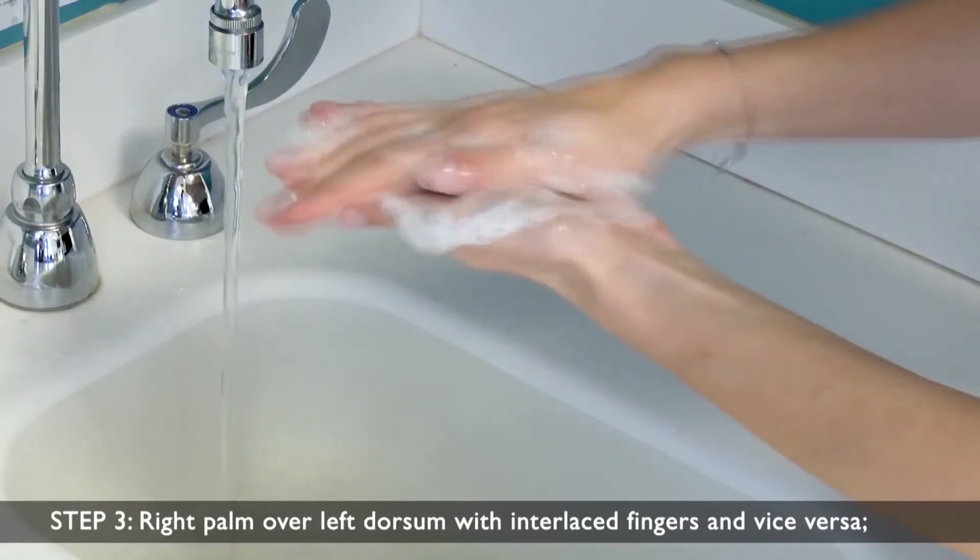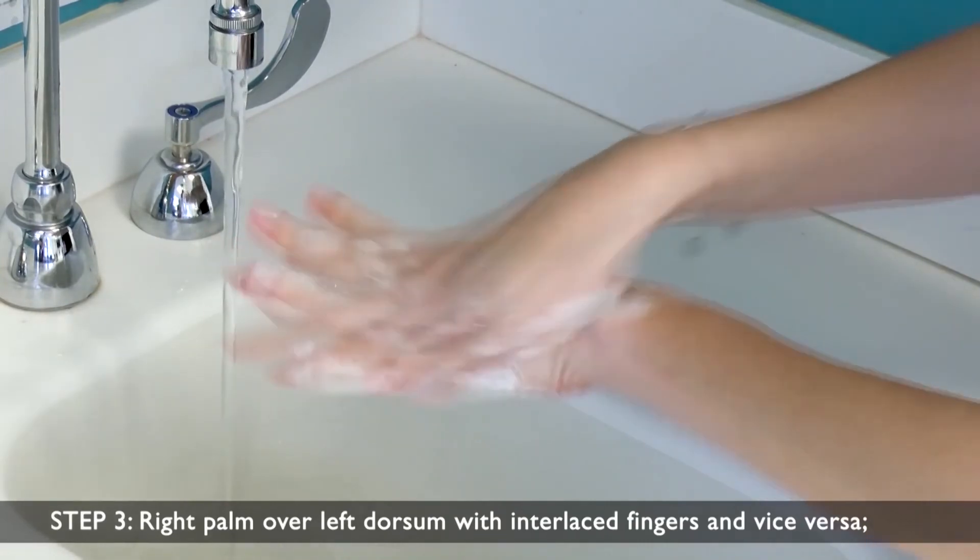Before putting on a mask, clean your hands with alcohol-based sanitizer or wash your hands with soap and water. Cover your mouth and nose with the mask and make sure that there are no gaps between your face and the mask. Avoid touching the mask while using it.